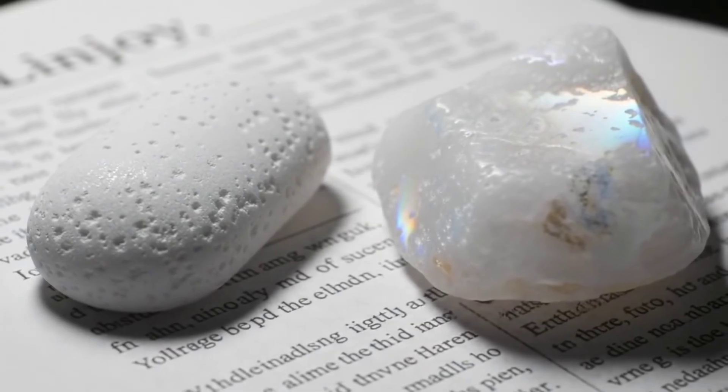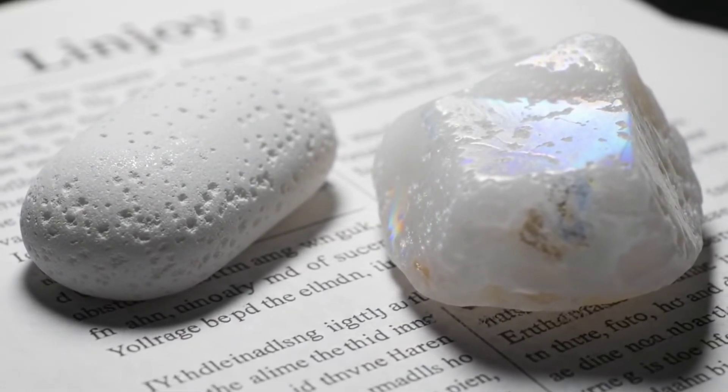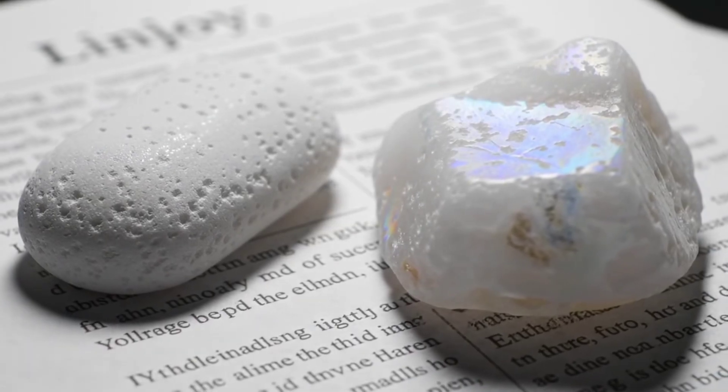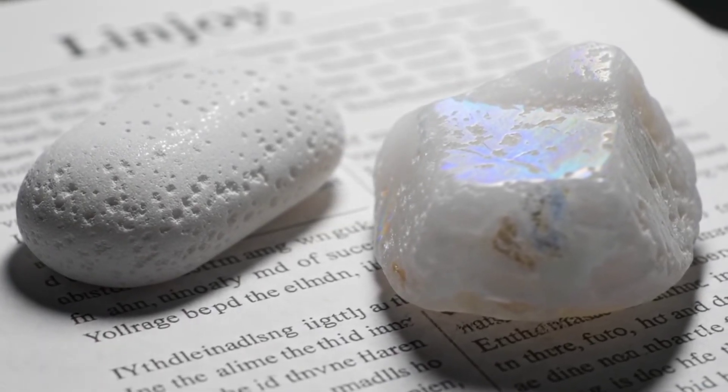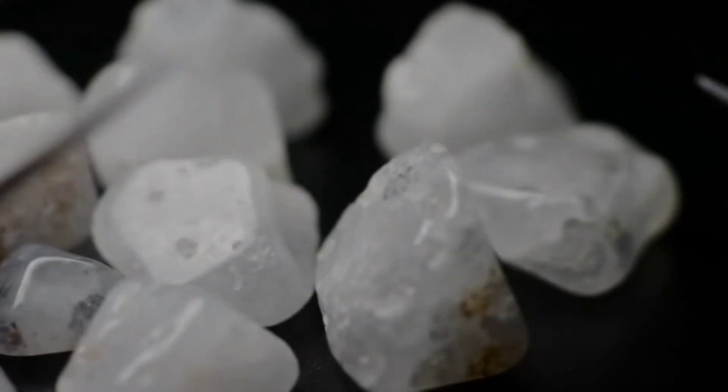The fourth test is the transparency test. Place the stone over printed text in a newspaper or book. If you can clearly read the letters through it, then it's not a diamond, because real diamonds refract light strongly and make it hard to see what's underneath.